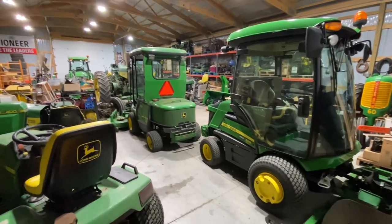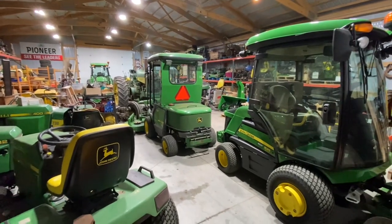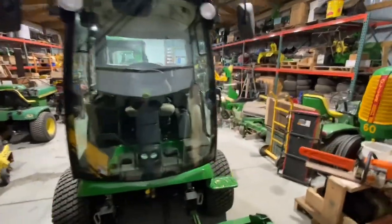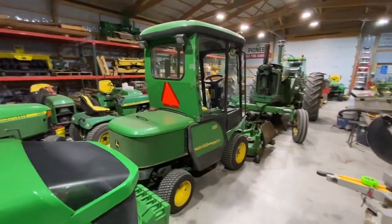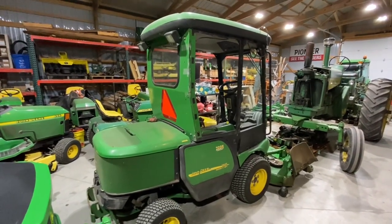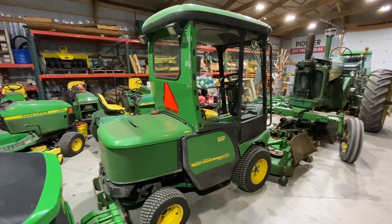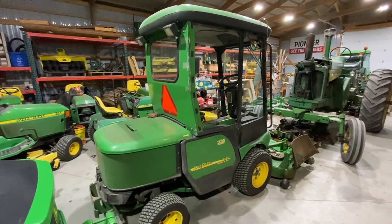Why am I selling the 1445? Two reasons: heat and dust. My allergies have gotten worse the last couple of years. It's been extremely dry here in Eastern South Dakota and also gotten windier — we had one of the windiest springs on record this year. All that wind creates terrible allergies when I'm mowing and not paying attention to where the deck discharge is going. Dust filtration is a huge factor, which we'll get into with the 1585.